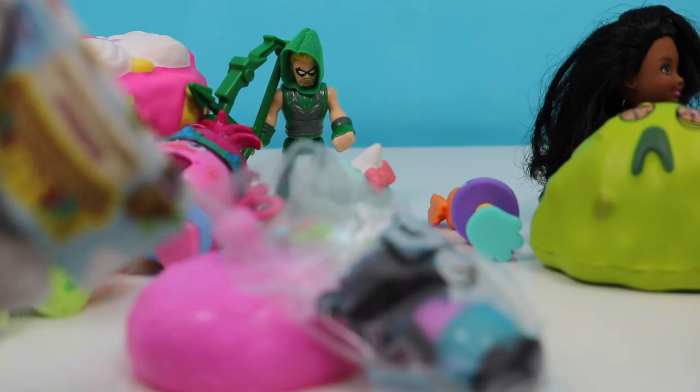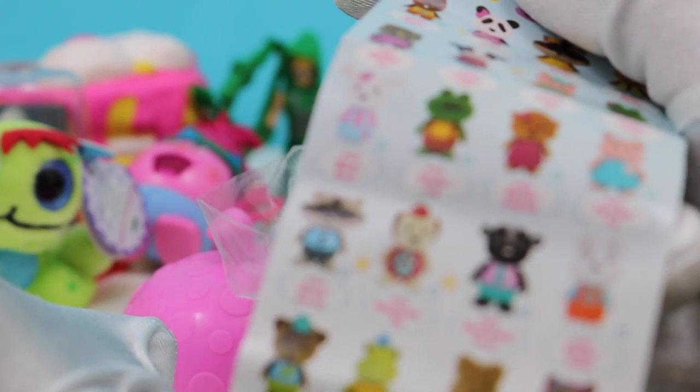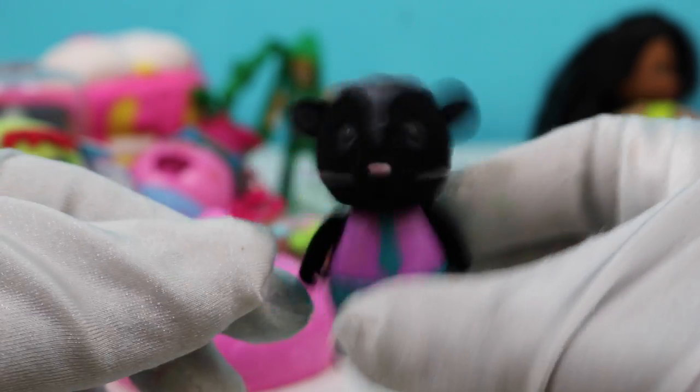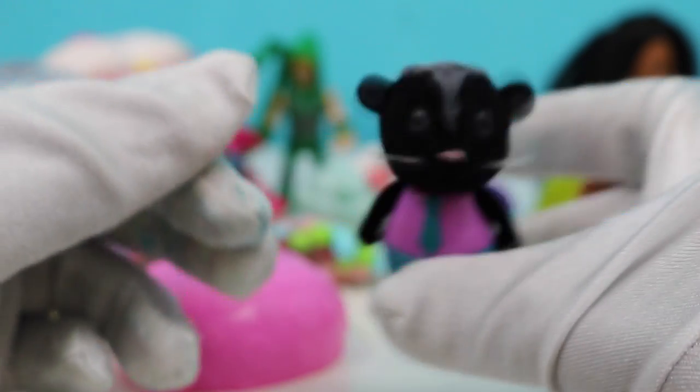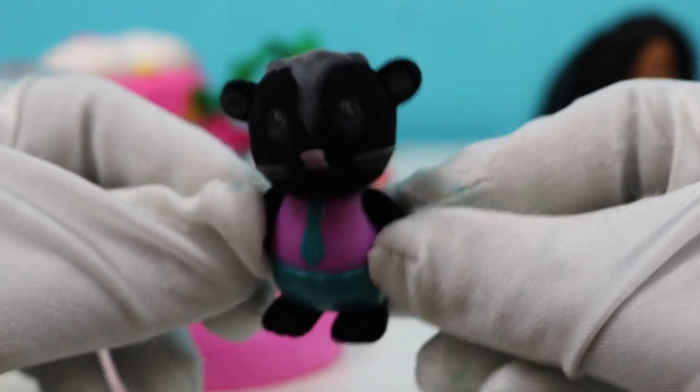Let's open up our Woodsy — and we got Sunflower Skunk! Hi Sunflower Skunk! So cute, and he bobbles his little head. I like his outfit too — he's got a pink and green outfit on.